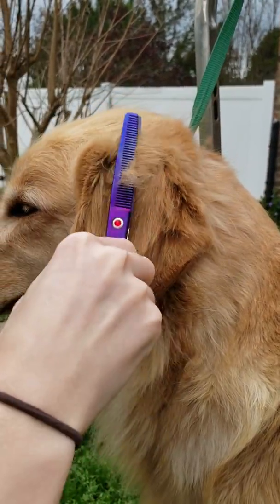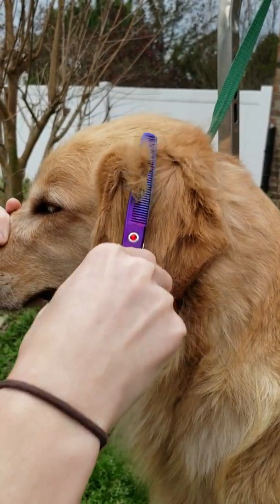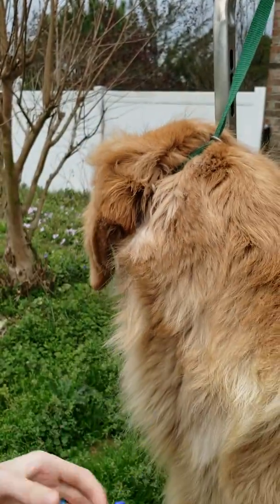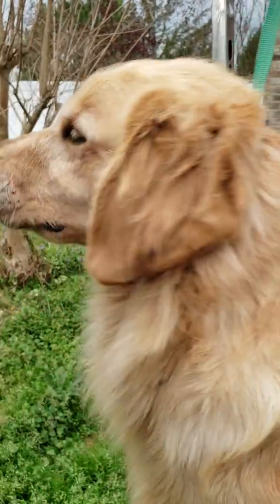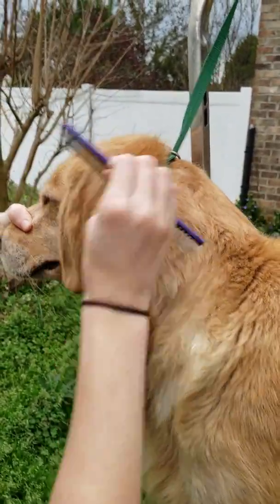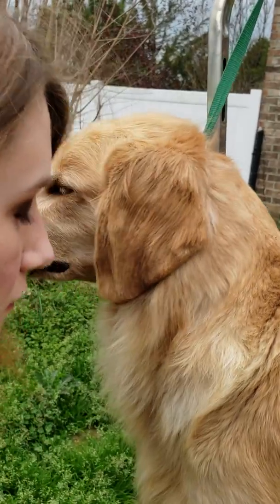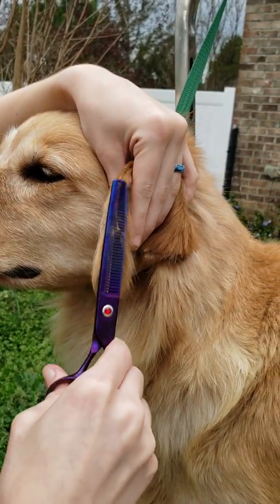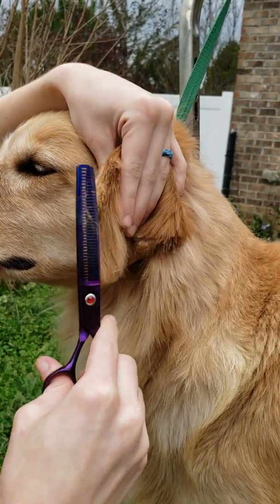And then if you missed a spot, just comb it out and take the very tip of it off.